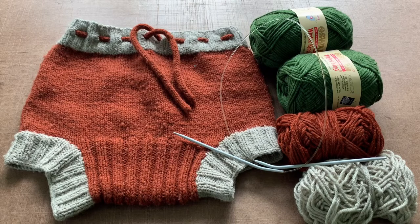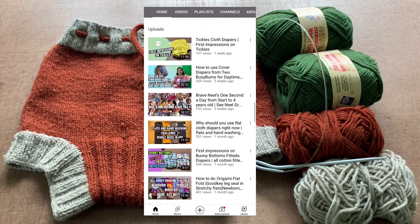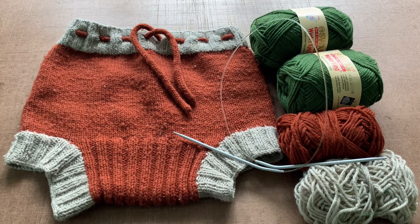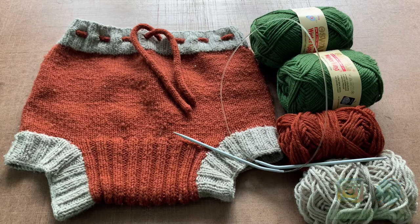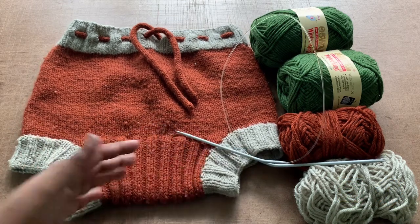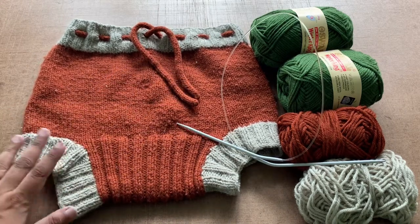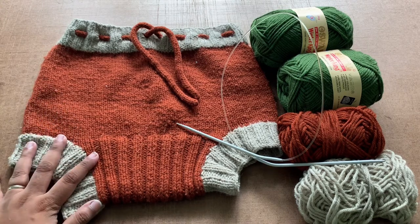Hi everyone, I am Devo Smita from 2 Busy Bumps, and in our channel we make all the cloth diapering related videos. If you are new to our channel, make sure you subscribe and hit the bell button. In this video I just wanted to show you how to make a wool soaker or a wool pant — you can make a longie, you can make a shortie, but here I'm just gonna show you how to make a soaker for your diapering needs.